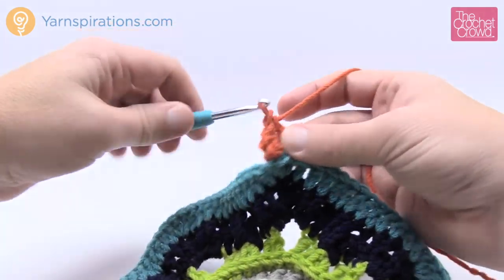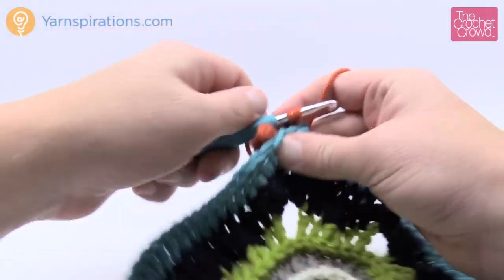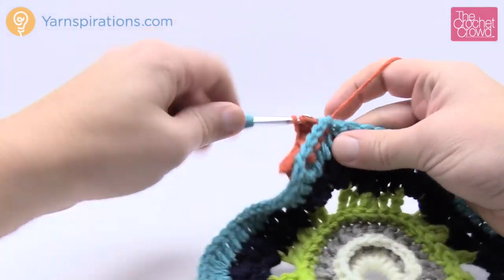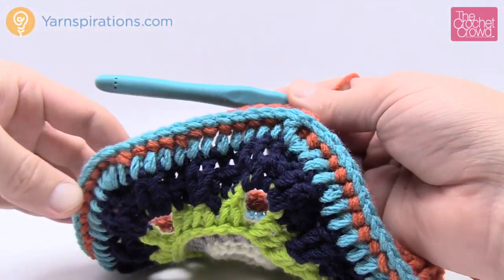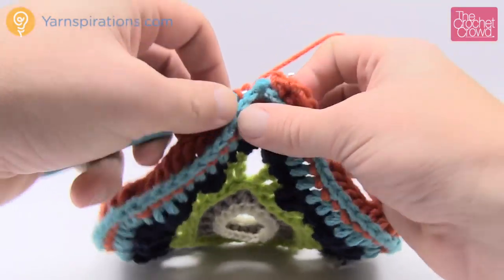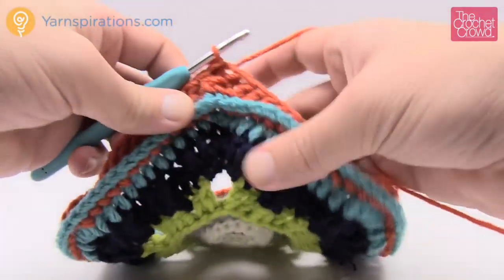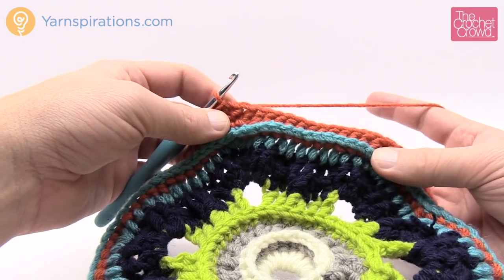This round was designed with no growth at all. We're just going back post double crochet around each post continuously — even on the corners, just one back post double crochet. This allows the hexagon to catch back up for proper growth. You'll end up with beautiful pumpkin lines right in the center of the blue. Coming up all the way back around — ignore the chain-2 and slip stitch to the top of the first back post double crochet. Do not fasten off this color.